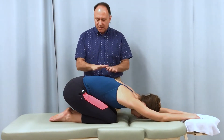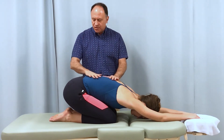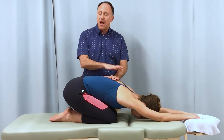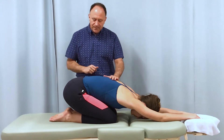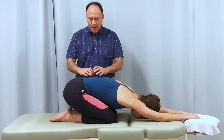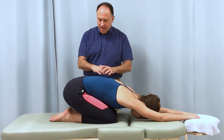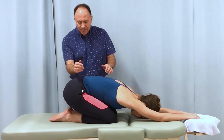With the client in restorative child's pose — essentially a yoga position — to stretch the lumbosacral spine into flexion, especially after having been lying face down prone for a period of time, there is a very nice joint mobilization we can do to try to increase this flexion and opening up of the lumbar spine.